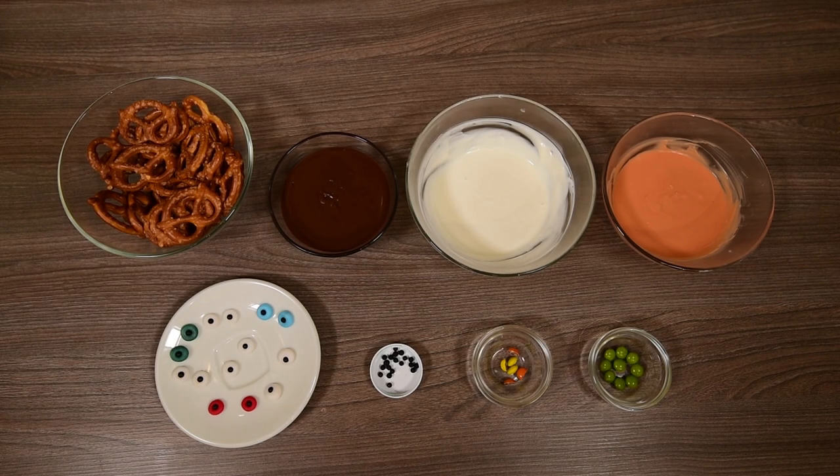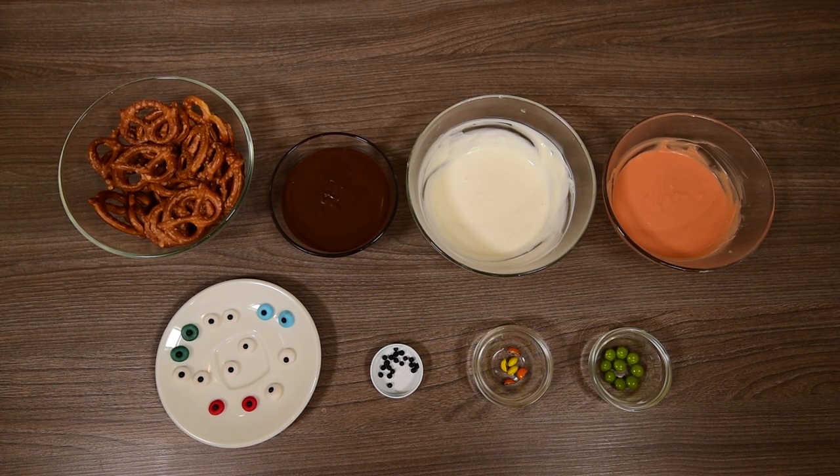You will need pretzels, chocolate coating or candy melts in brown, white and orange, sugar eyes in white and in various colors — you can buy them or make them yourself with sugar paste and royal icing — black sugar pearls, and Smarties or M&Ms in green, orange and yellow.